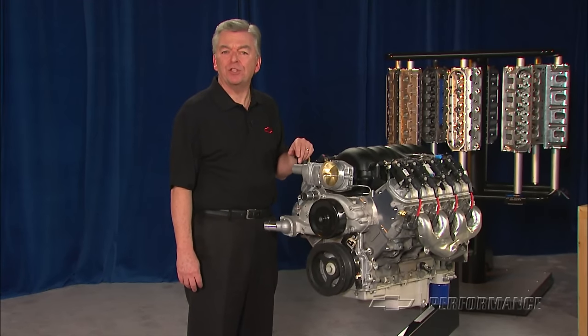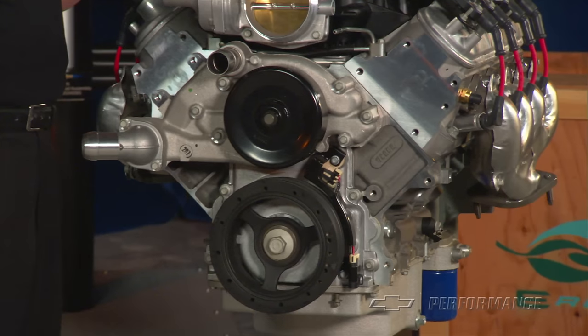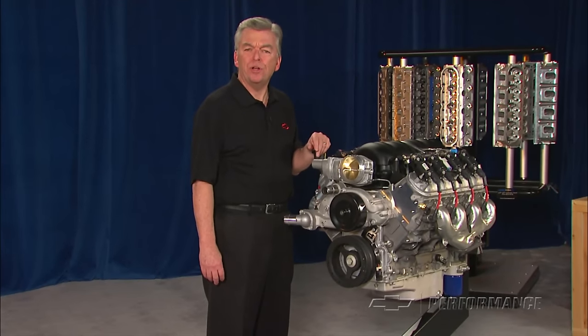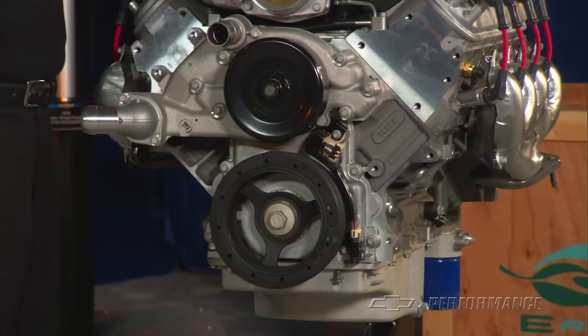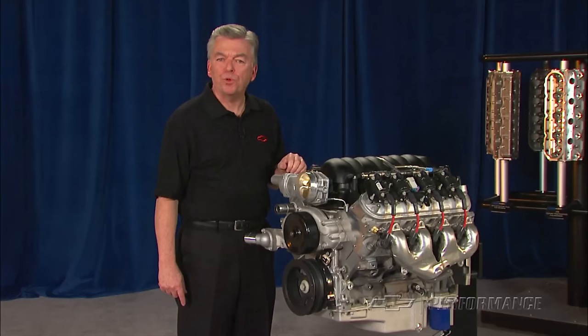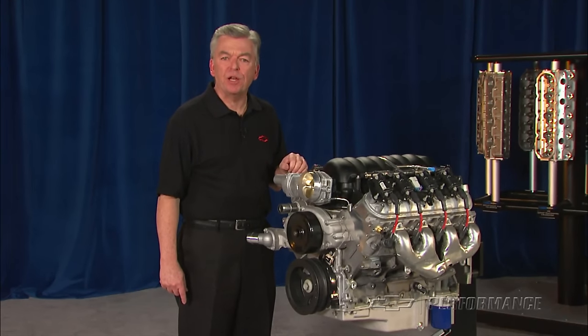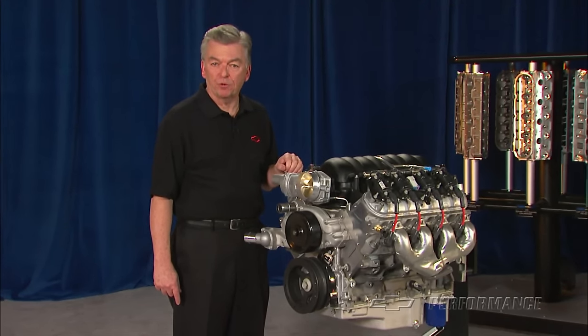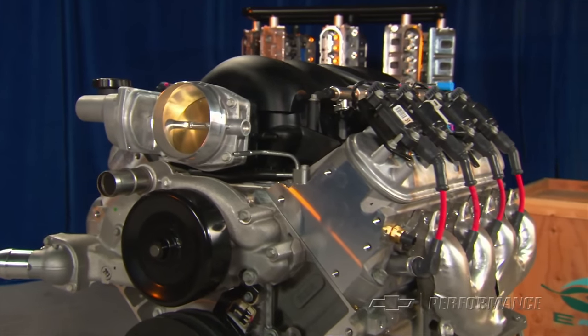The ASA camshaft is a hydraulic roller design with 525 thousandths lift on both sides, along with 226 degrees duration on the intake and 236 degrees on the exhaust side. Coupled with a tight 110-degree lobe separation angle, it helps the engine deliver excellent throttle response and breathes exceptionally well at high RPM.